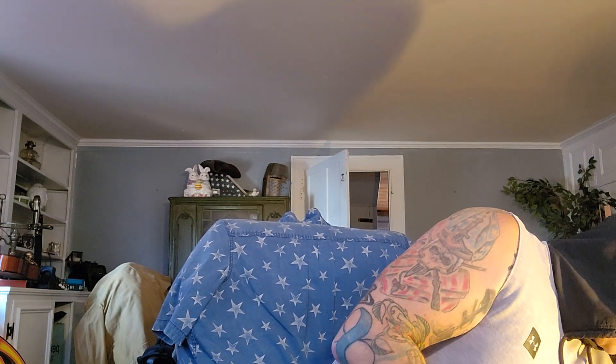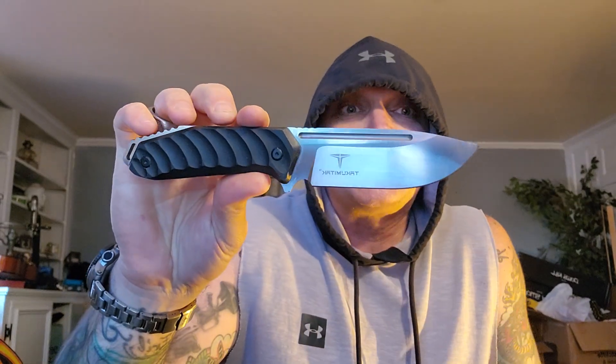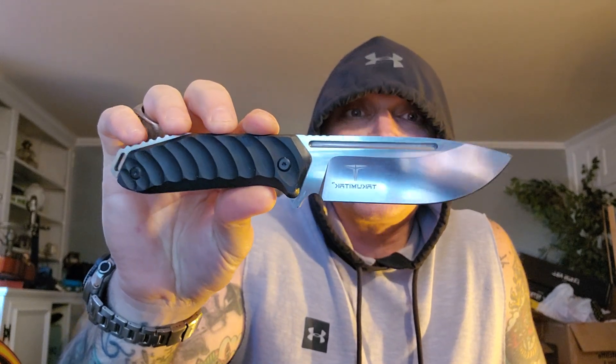I have tested maybe 15 of their knives, and every single one was a performer — sharp, strong. I've had zero issues with any of them. I keep one here in my 'take it with me' section. This Takumi is one of the first ones I got to review and I will never let it go — I love this knife.